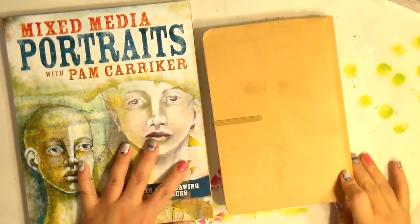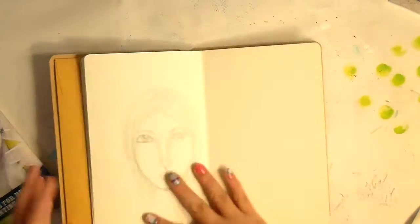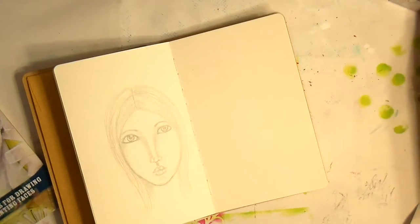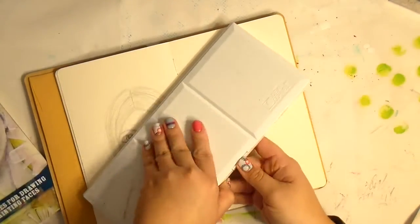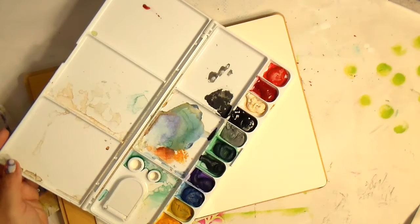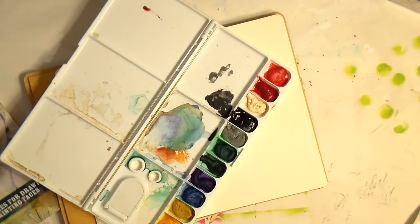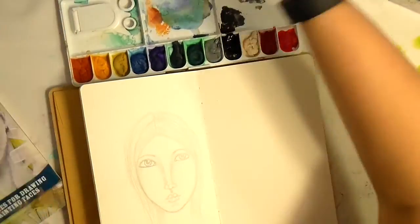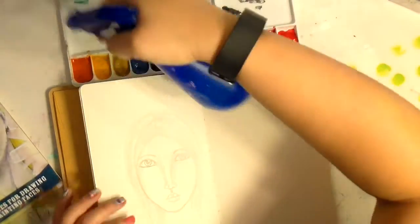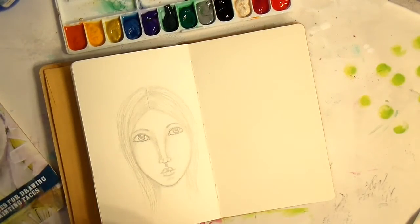Hey guys, it's Tiff back again. Today I'm going to show you a new book I've been working on — mixed-media portraits. I've started to practice more and more with faces, which is typically not what I draw. Like many people, I thought I can't draw a face, so I've tried to remove 'can't' from my vocabulary so I can actually just practice and see what happens.